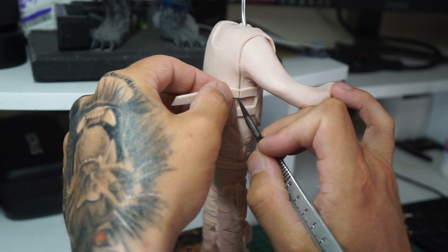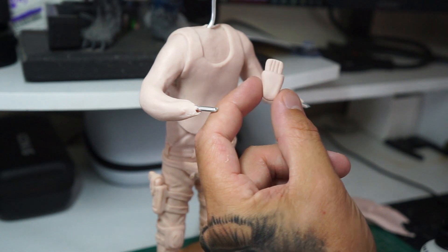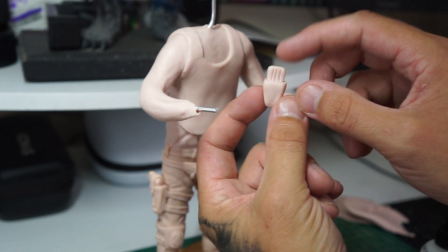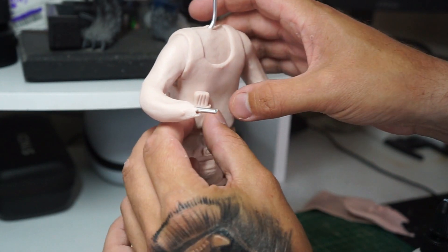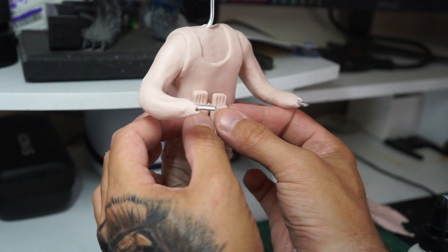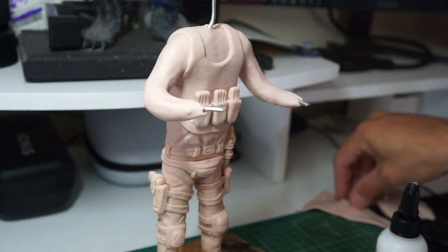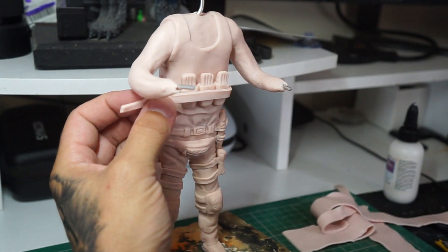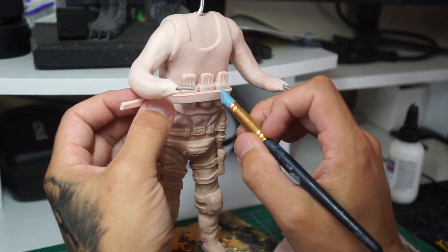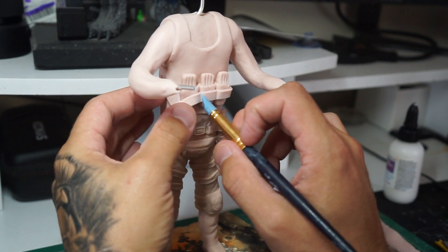Just using the scalpel there — I said Stanley knife a minute ago but I'll be using a scalpel just to cut everything down. And these are some magazines in some pockets; we've done three of these in total. We're just going to whack them on top of the webbing on his vest. And then some more strapping — using various tools just to get everything into place and give it a little bit of detail.